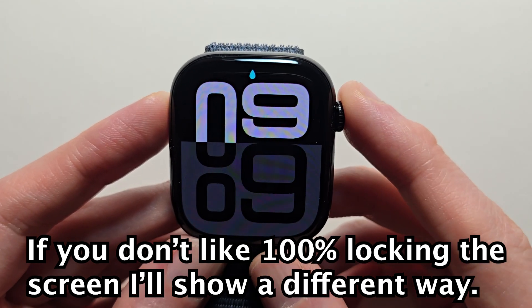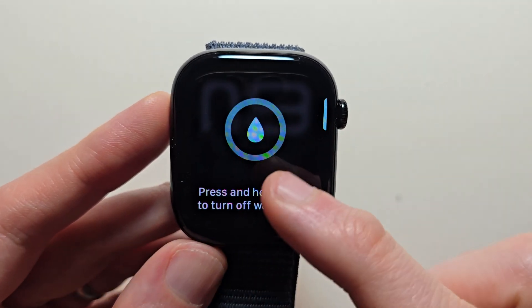To turn this off, just press the crown and hold the crown.